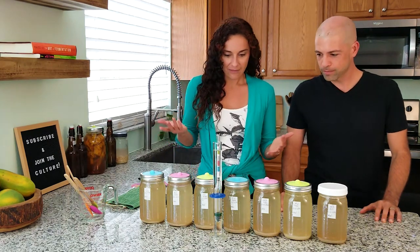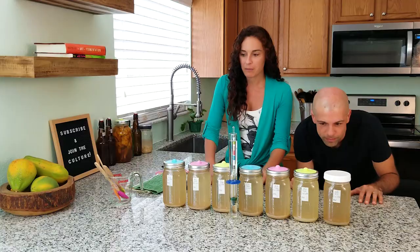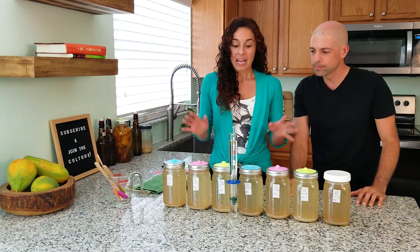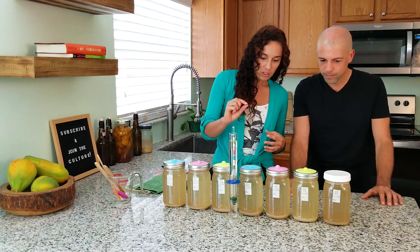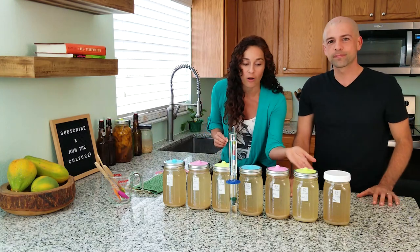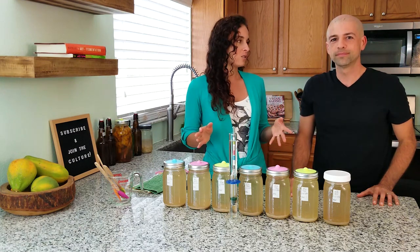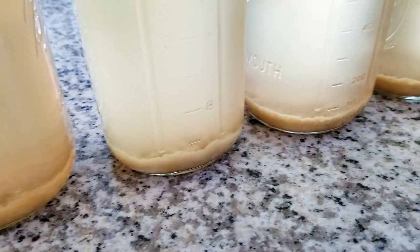Are you seeing any difference between the seven days? There are a lot of bubbles all along the spectrum. They were placed over here and even just a little bit of disturbing them started bubbling like crazy. Once we stir this, it's going to be crazy because a lot of the ginger flavor and ginger pulp is sitting at the bottom. Over time they kind of start to settle — all of our ferments do that. The most recent one is a little bit more cloudy than the others.